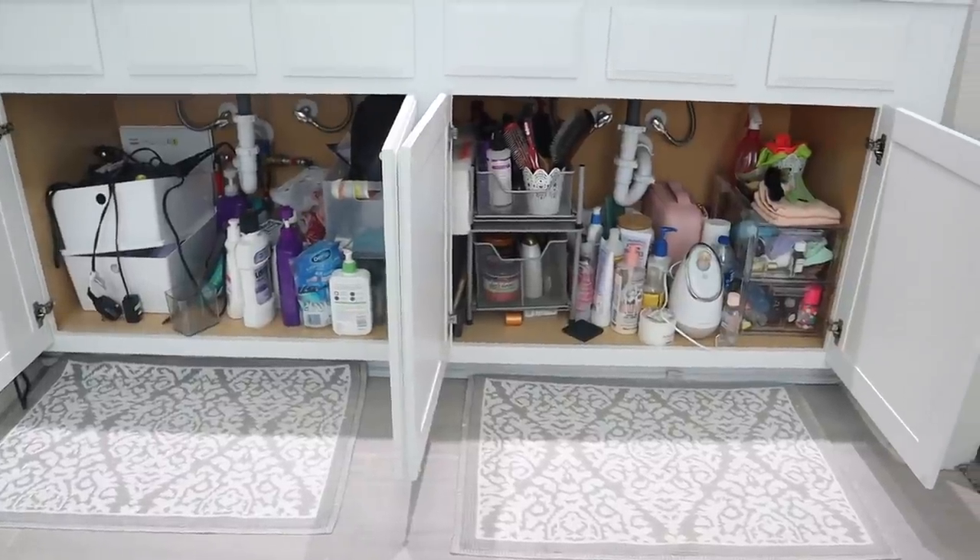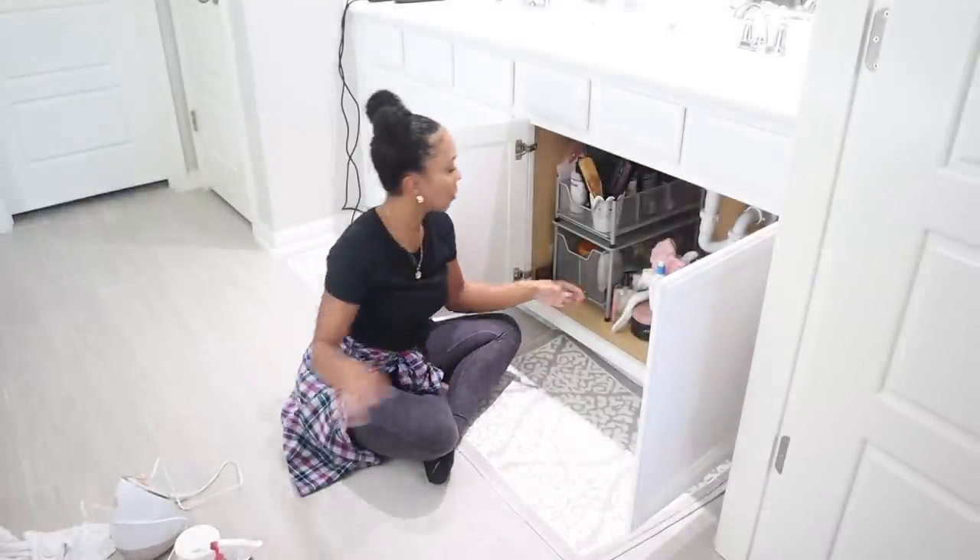We're going to start off with the first step in organizing any space, which is taking every single thing out. So let's get started.